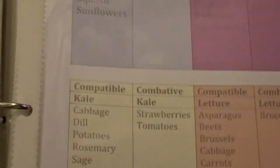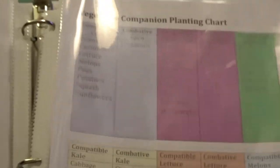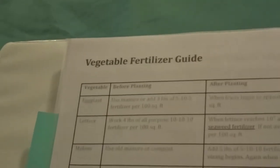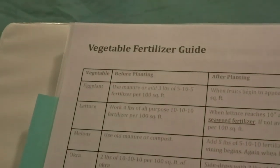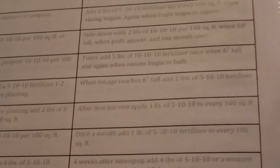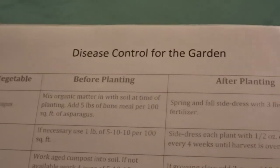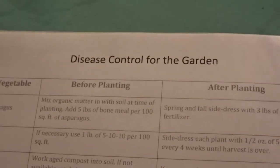If I knew that this had existed in years past, I would have found it sooner. But they give you on their website just a plethora of information. This is their vegetable companion planting chart. As you see down here, it has kale and it gives you what is compatible to plant with your kale and what is combative. The other thing it gives is a vegetable fertilizer guide. And again, it just gives all the information on that. Going through a couple of my tabs — disease control — that right there has been something that I am constantly learning every year.